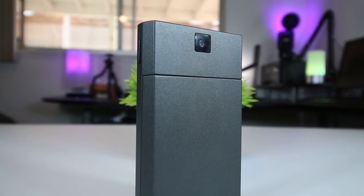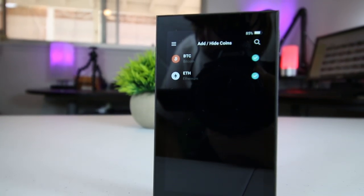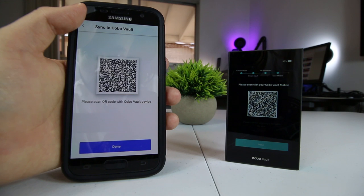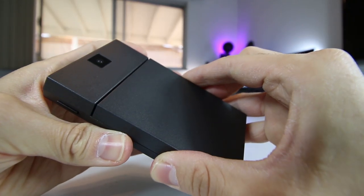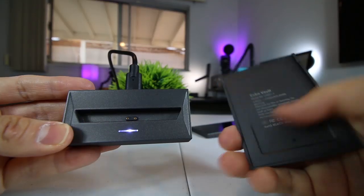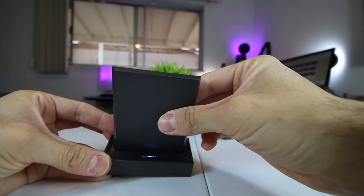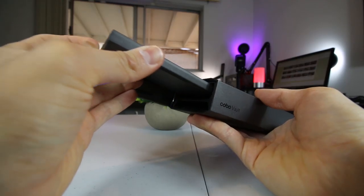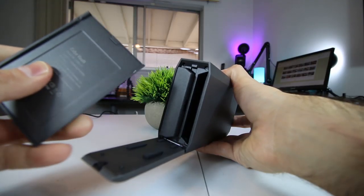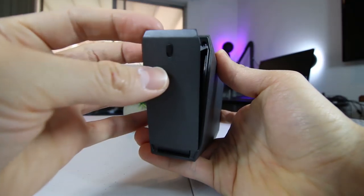The first part is the cold storage wallet. This is the core part of the Kobo Vault, and it's the part that allows you to send and receive cryptocurrency. It works in conjunction with the mobile app. The second part is the battery, which is actually magnetically detachable. When it comes to the Kobo Vault, the battery is only connected to the device when using the cold storage wallet. And when not in use, the Kobo Vault's battery is detached and stored in the protective shell. By detaching the battery when you store it, you don't have to worry about the battery corroding and causing you to lose immediate access to your cryptocurrency.